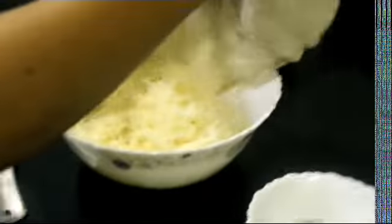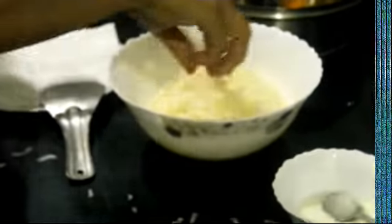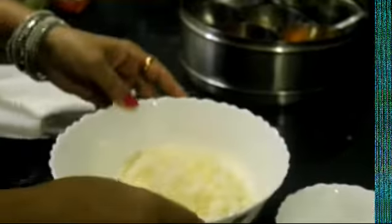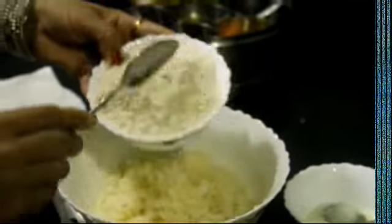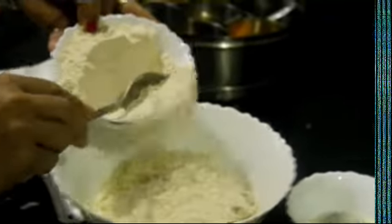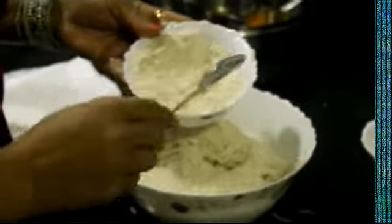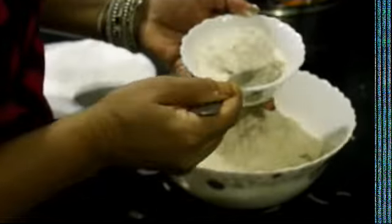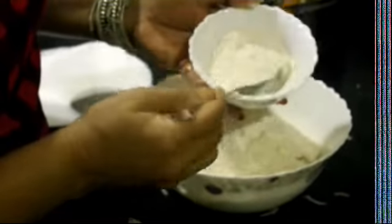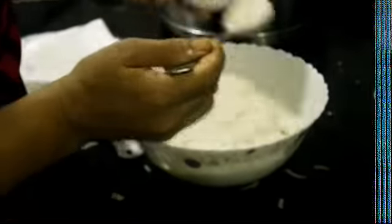Now we will put it in a bowl and add it into the dough. Add the dough. I will add 3 cloves and 4 tablespoons of olive oil. We need to reduce the olive oil because too much olive oil is not good for our health.